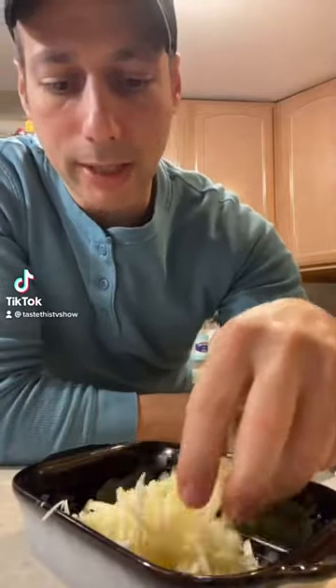Hey guys, Chef Joseph Minero. Today we're going to be making the carbonara that I grew up with. It's just eggs and cheese. Now you could use prosciutto or sopressata or pancetta — I'm not using that. So this is a meatless carbonara.